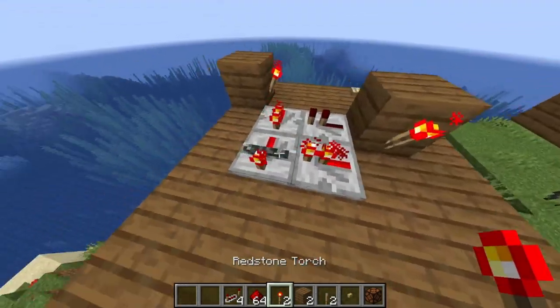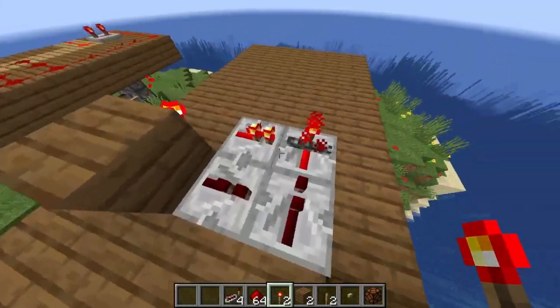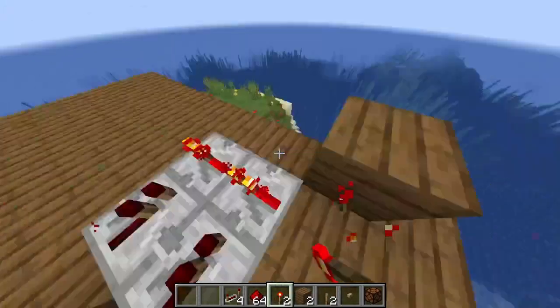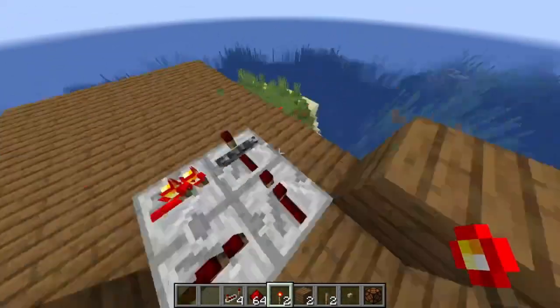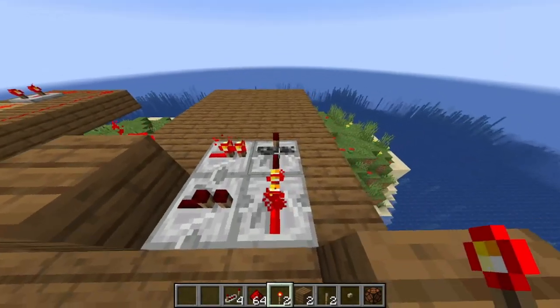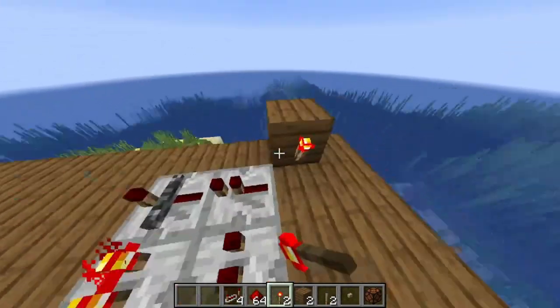Now you're gonna want a redstone torch locking that. So let's say I deactivate that, it's locked in that redstone state. It's deactivated, and I lock it, and I try to reactivate it, it's locked in that redstone state. If you see where I'm getting at, this is kind of how it's gonna go.